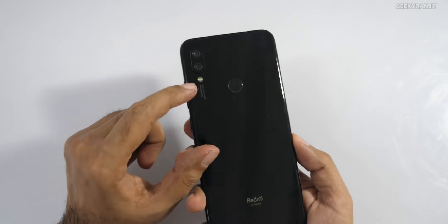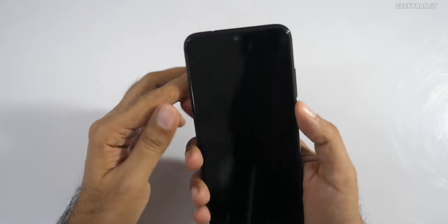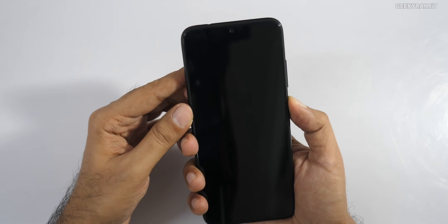The back has a dual camera setup and a fingerprint scanner. It says 'Redmi by Xiaomi' at the bottom. Let me power this on.